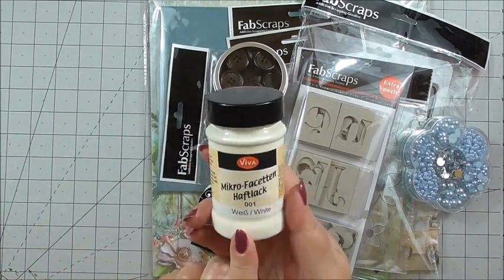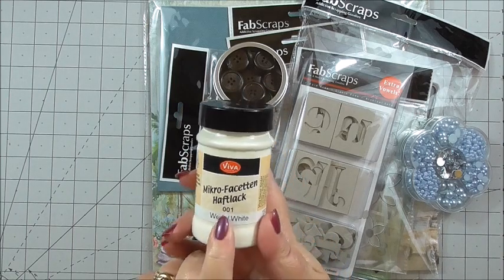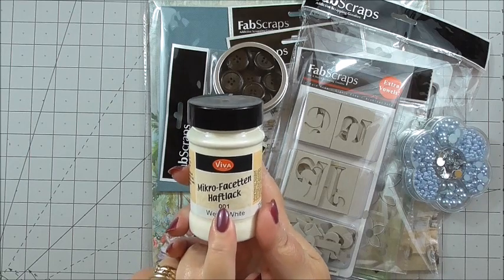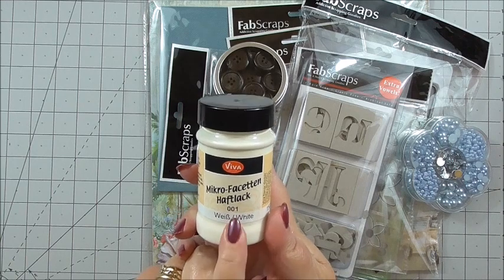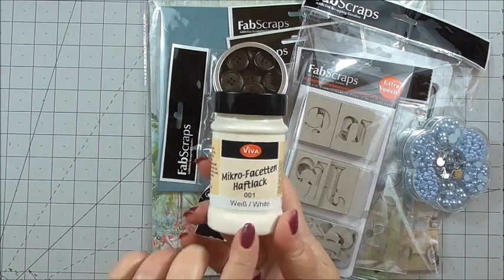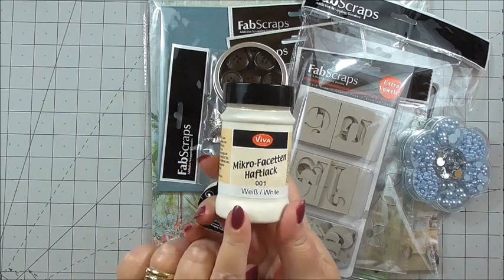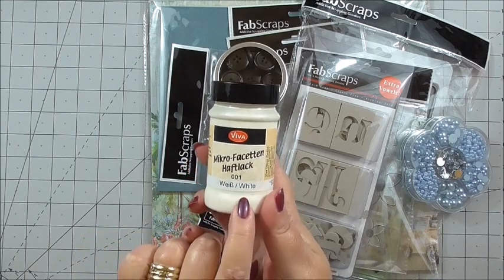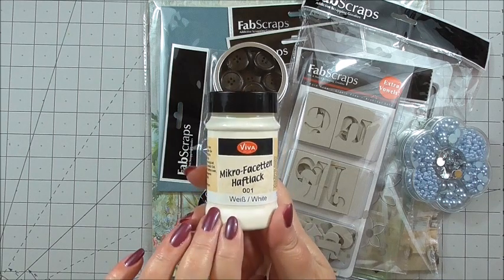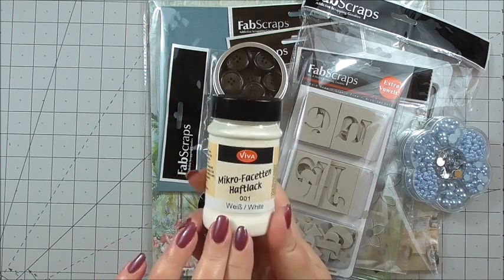The first item included is this bottle, and I've got to admit I had to Google what it means because I'm not a linguist. This is actually micro-faceted adhesive varnish, 90 mils, and ideal for adding a different look to your projects. It's white in finish and you'll be able to use it to add your embellishments and just add something a little bit different to your papers.